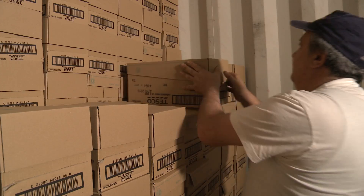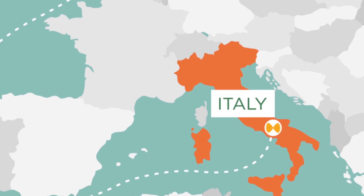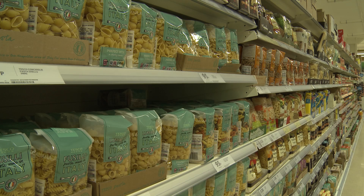Next it's put onto a lorry and shipped to the UK by boat. One week later, it'll be ready and waiting on a supermarket shelf near you.